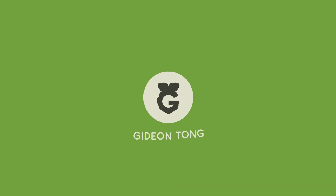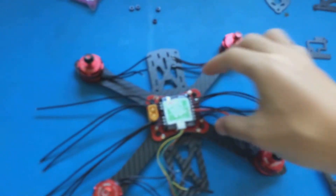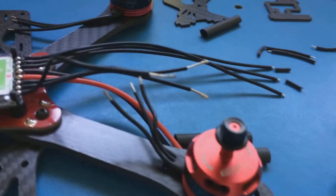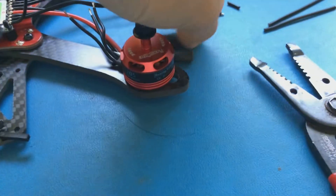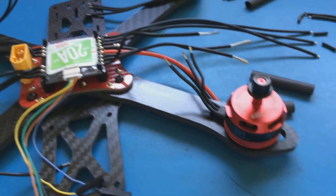Hey, what is going on guys? It's Gideon and welcome back to the 8th episode of the vlog where we build a quadcopter. So where we last left off, we had the 4-in-1 ESC and we were just getting ready to strip the cables and solder it on. I did say in my last video that I was going to strip and cut to size all the cables, but I decided that was a bad idea. I wanted to solder these first and put heat shrink on these first before I actually decided to cut the other ones.